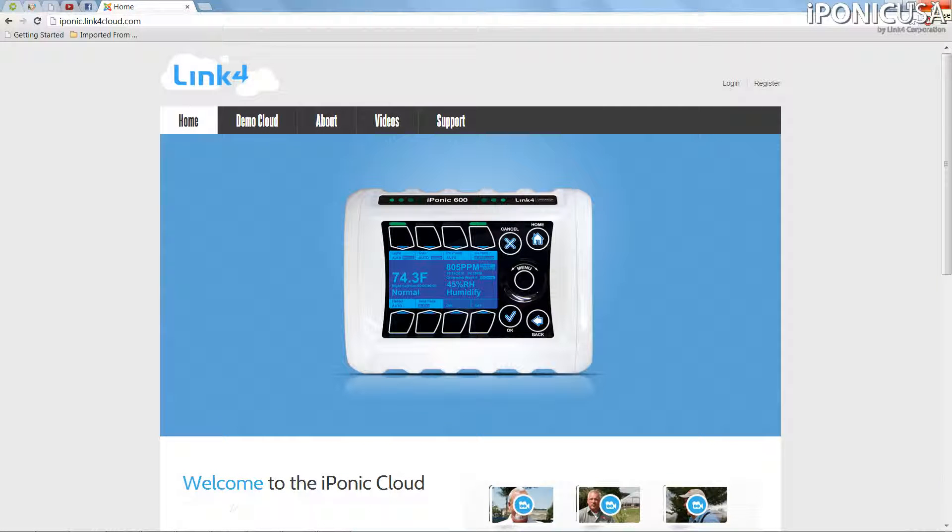Now that you have installed the S Module, it's time to register your Link4Cloud account so that you can view and program your iPonic from your smartphone, tablet, PC, or Mac. Just open up your web browser and head over to iPonic.Link4Cloud.com.